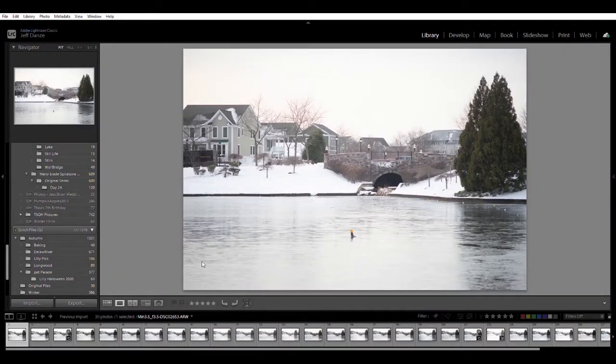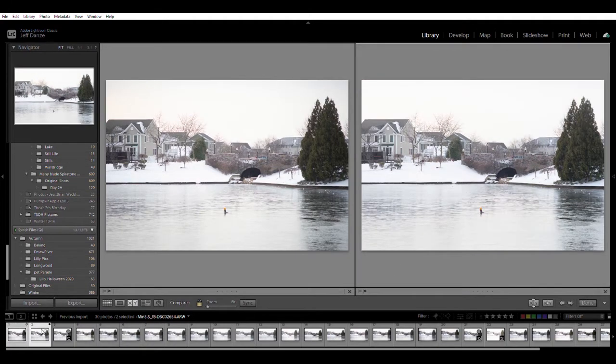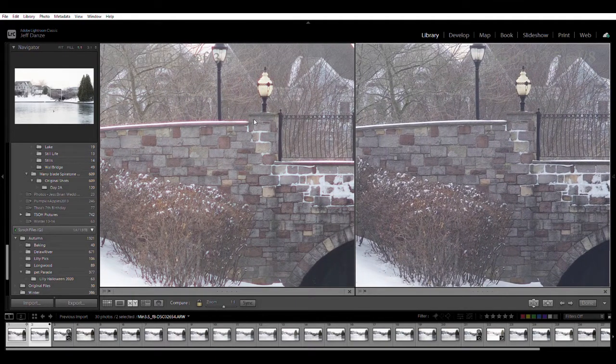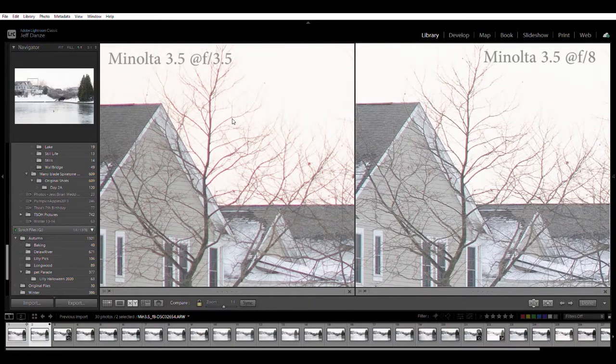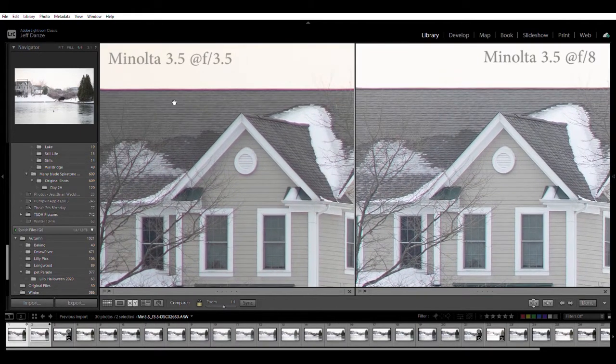We have a winter scene here - this is going to be a landscape test of the lenses. The first one is the Minolta 3.5, shot wide open at f3.5. I'm going to compare f3.5 on the left and f8 on the right. There's a big difference in chromatic aberration wide open at f3.5 compared to f8. Still a pretty good lens - some aberration visible in the branches, but still pretty sharp even in the extreme corners where you can make out those shingles, though a little better stopped down to f8.